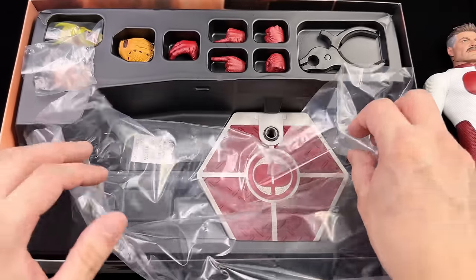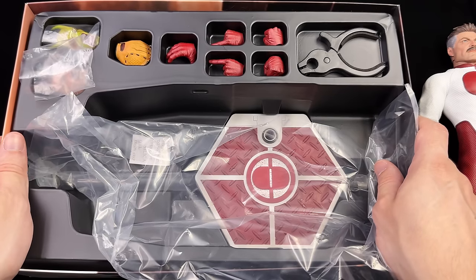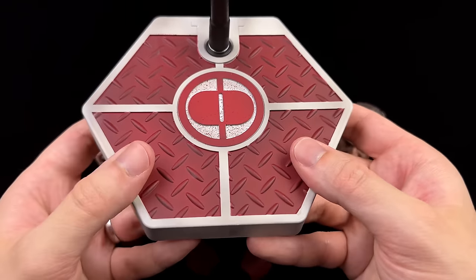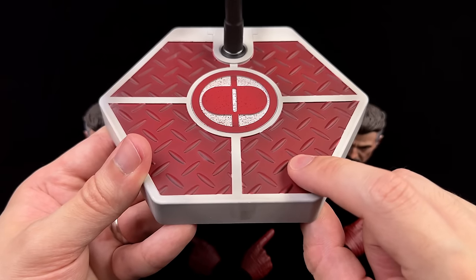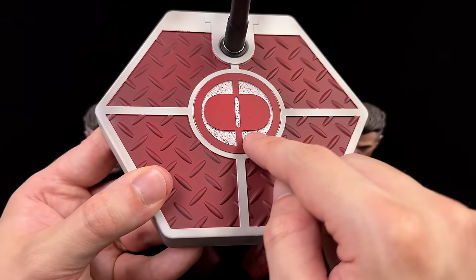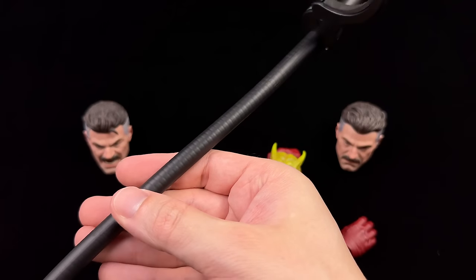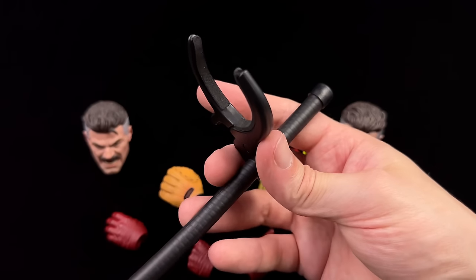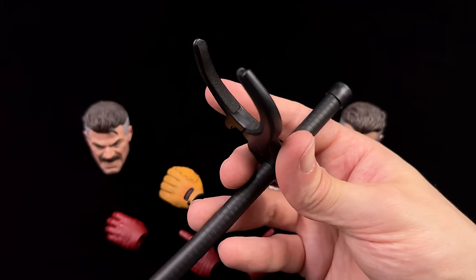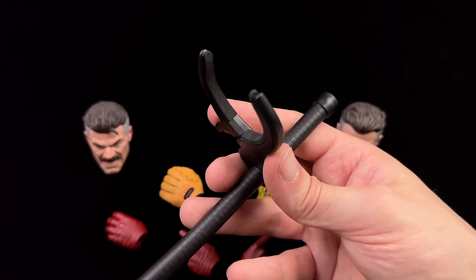Now let's get all his accessories laid out in the light box. Starting with the display base — it's done in the usual SoSoToys style: hexagonal and rather chunky. I dig the color scheme with some darker shading on the white and red. There's an Omni-Man logo in the middle with a healthy smattering of blood. Up top, a multi-jointed articulated flight pole arm and a spring-loaded waist clamp. It is padded, but please be careful — his waist is chunky and you wouldn't want it to dig into the suit over time and cause damage.